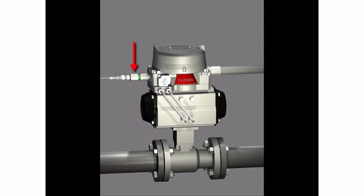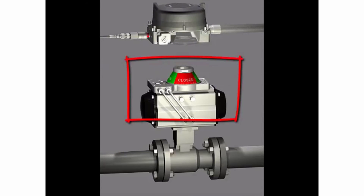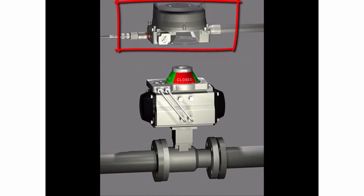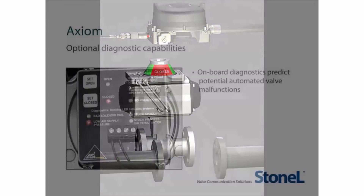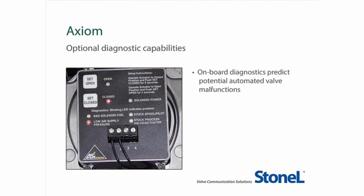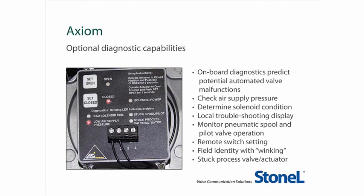With the AX, you may simply turn off the air supply and remove the unit from the mounting pad. The tubing, O-ring seals, and visual indicator coupler are captured onto the valve actuator, so you can simply remove the actuator and valve from the pipeline without de-energizing the circuits and unwiring the unit. You can reduce troubleshooting time and identify potential problems by selecting an Axiom platform with diagnostic options including supply air pressure levels, solenoid and spool condition, and process valve actuator status. You can also remotely set the switches and use a winking feature to identify the unit in the field. The special LED display provides local indication with remote information transmitted back via the AS-Interface or HART communication protocols.